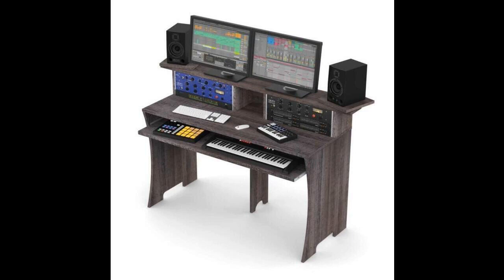Glorious announces Workbench Driftwood. Welcome to Music Gears, where we bring you the latest info on new music instruments, software, and other gear from around the world.